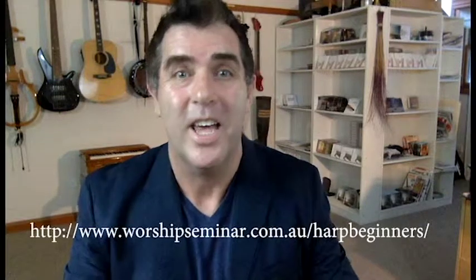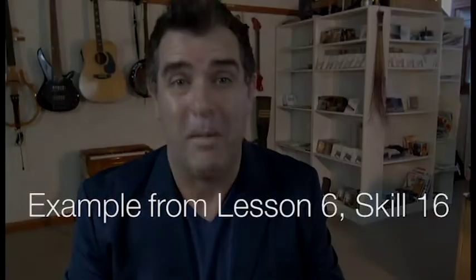Hey guys, just a few days to go. We're having our beginners harp webinar right here. I'll be in this music room, my loft here, and we'll be teaching how to play some basic skills. So if you've gone to the trouble of purchasing a harp, and that's a big outlay, let me encourage you to get the harp out of the corner now and learn how to play it.